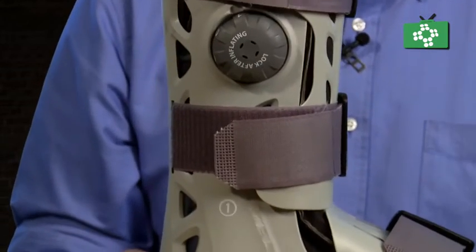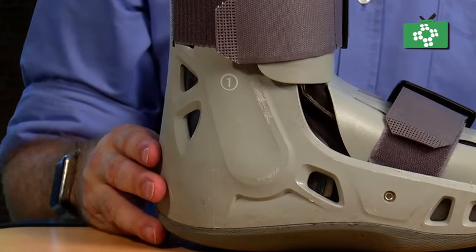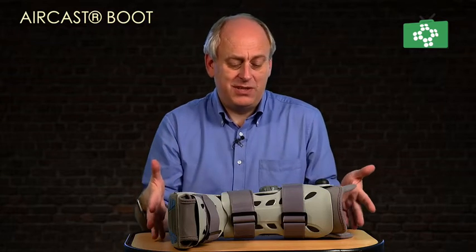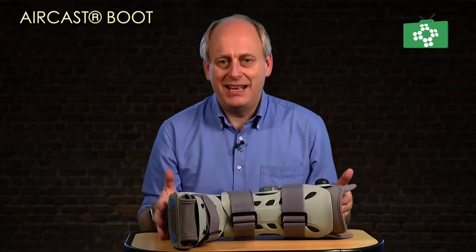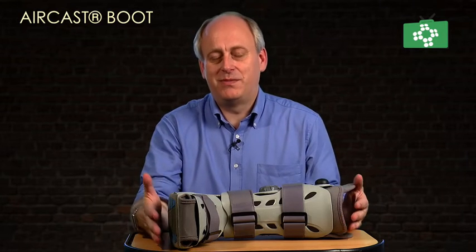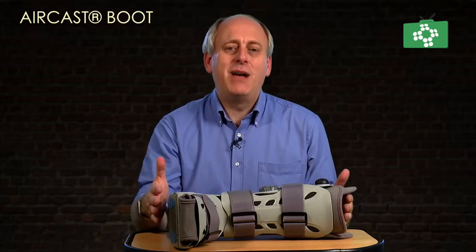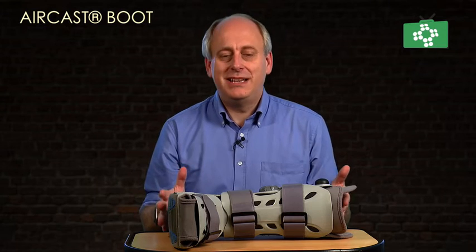These boots are designed to be weight-bearing. Some people will be able to weight-bear, others won't — it depends on the injury. The Aircast boot is not really something you keep in a first aid kit; it would be prescribed by a doctor. However, there may be certain situations in remote settings where you do need to splint an ankle or keep a foot injury protected, and something like this could be very, very useful.